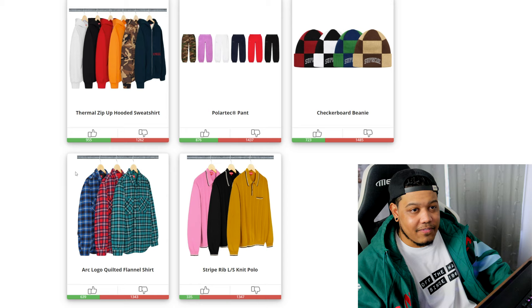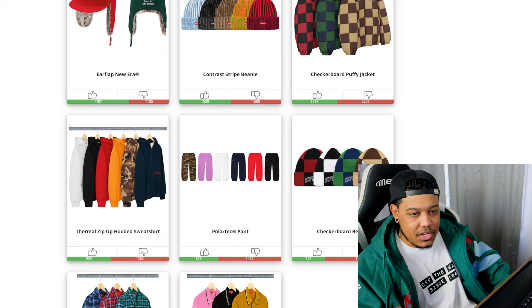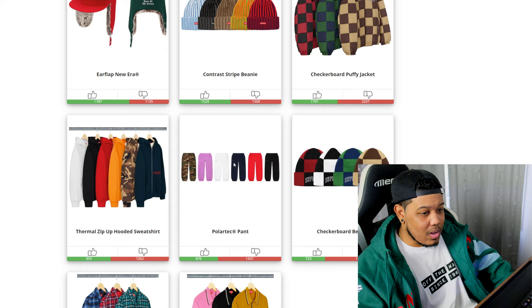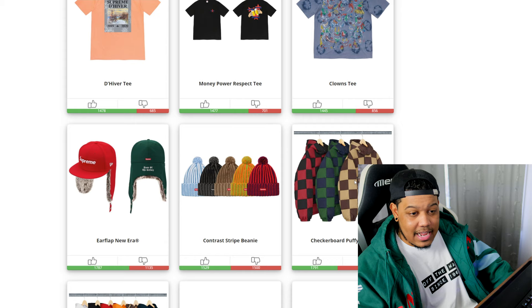Starting off: the striped rib long sleeve knit polo — that's garbage. The arc logo quilted flannel shirt — the logo on the back is not bad but still big trash, going to brick. The checkerboard beanie — nasty, and the colors they chose? Supreme, what the fuck are you doing? The polo tech pants should have just been scrapped entirely — they fit badly and that piece is trash, definitely going to brick. The thermal zipper pullover sweatshirt — just another nasty piece.